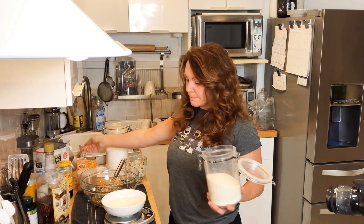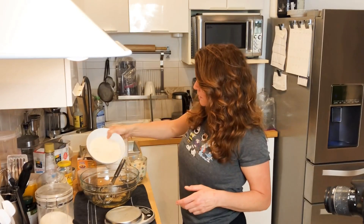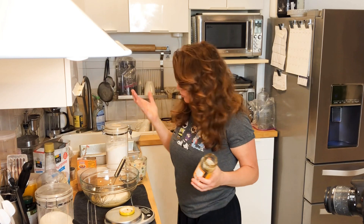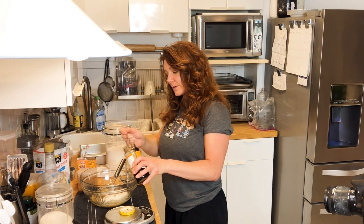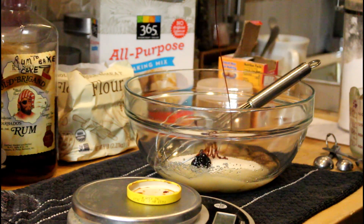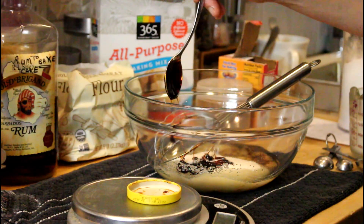Since I don't have brown sugar, I only have white sugar, so I'm going to add a little bit of molasses. Basically that's all brown sugar is — it's just white sugar that's been sprayed with molasses. So I'm adding just a little bit of molasses to this — instant brown sugar.